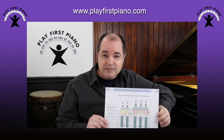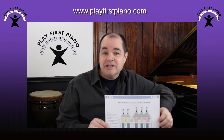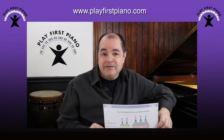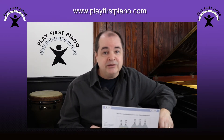You can get this by clicking on the links below this video. One of the links is for printing out on A4 size paper, which is the international standard. The other link is for printing out on eight and a half inch by 11 inch size paper, which is the standard in the US and Canada, possibly elsewhere.